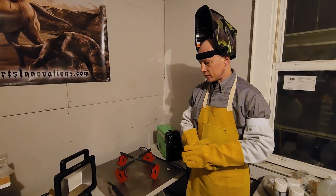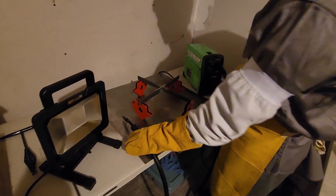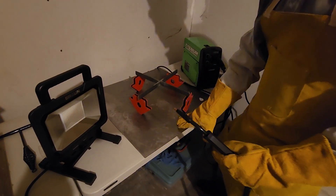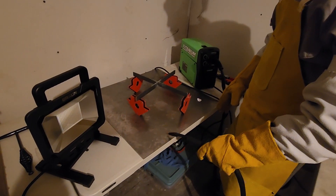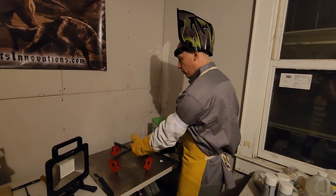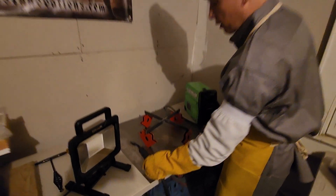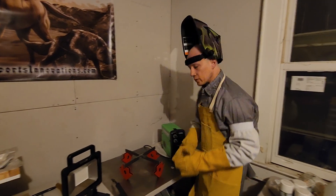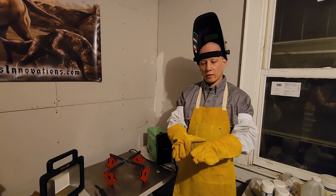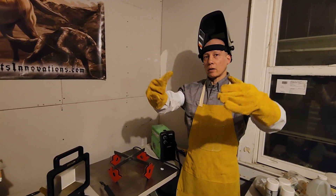And number four is: on vertical welds, go from the bottom up. I say this because when you see a lot of tutorials online, they show it on a horizontal flat surface. That's great for practice, but a lot of your actual welds are going to be vertical, and you want to make sure you're going from the bottom on up. You can think of it like doing siding on a house or roofing shingles, where you're starting the first layer at the lowest point, and each subsequent layer overlaps the previous one on up.